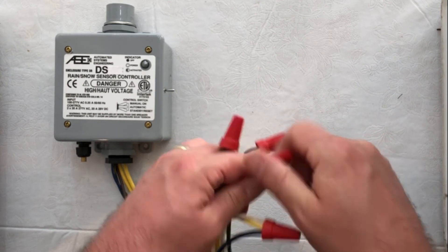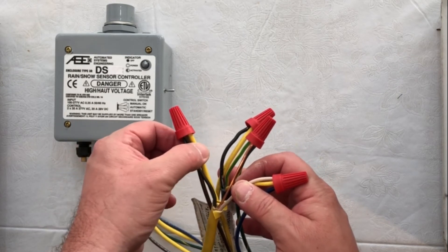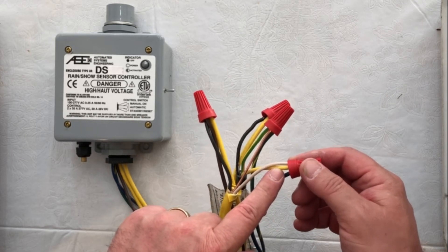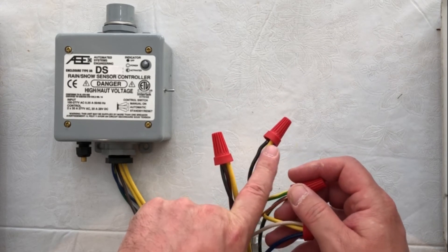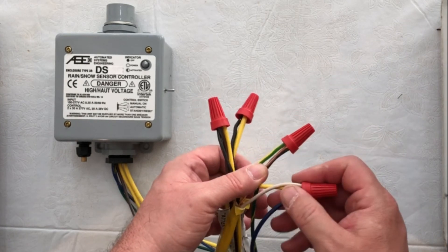We have our three ground wires put together. Lead wire from the circuit breaker goes to the brown and one of the yellow dry contacts. Our second lead wire from the circuit breaker goes to a lead wire from the heating mat and our blue wire. Our second wire coming out of the controller for the dry contact goes to our second lead wire for the mat, and then all our ground wires together.